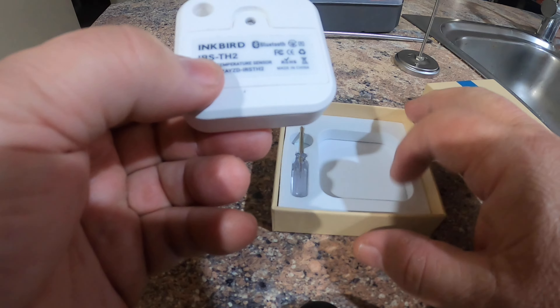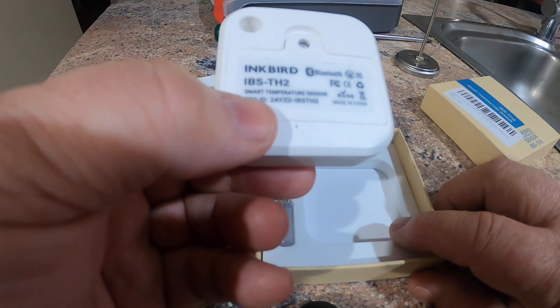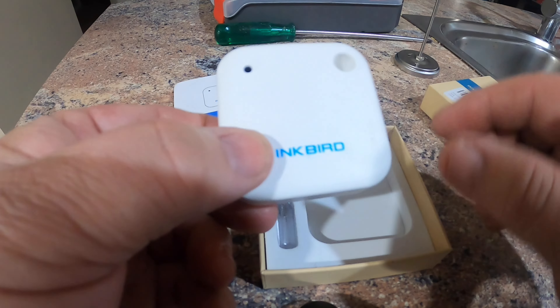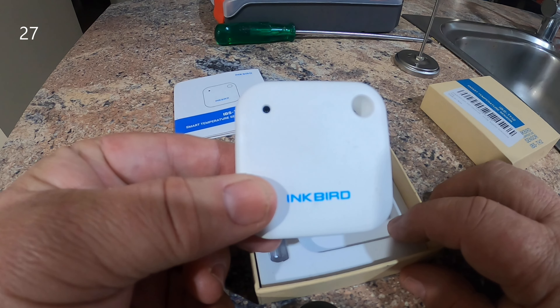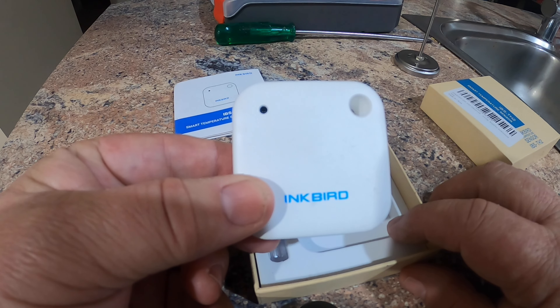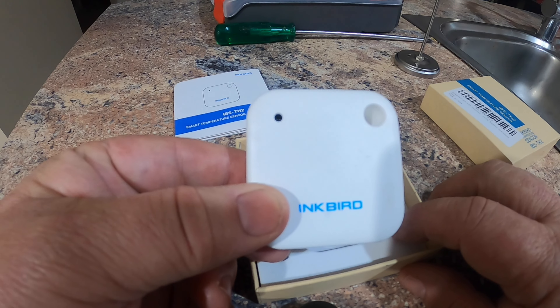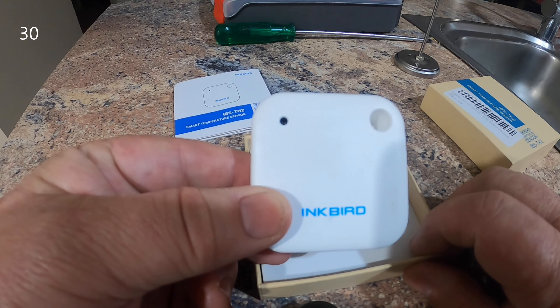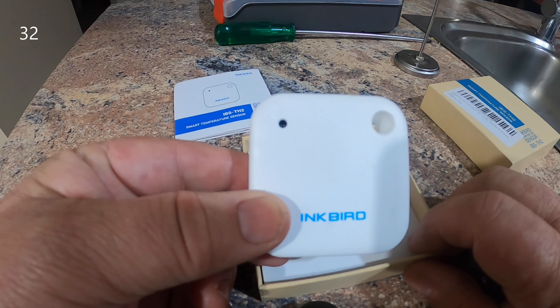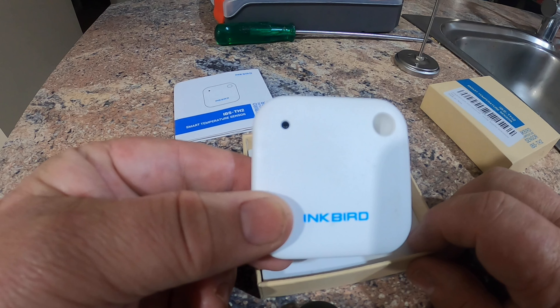I'll get the screwdriver and unscrew it, put some triple-A batteries in, tuck it in the fridge, and do some comparisons. I'm going to run the comparison probably over a week. I've already downloaded the app and had a bit of a look at it. There's not a great deal to it, and not a lot of documentation on the features — some are self-explanatory, others are a bit ambiguous.